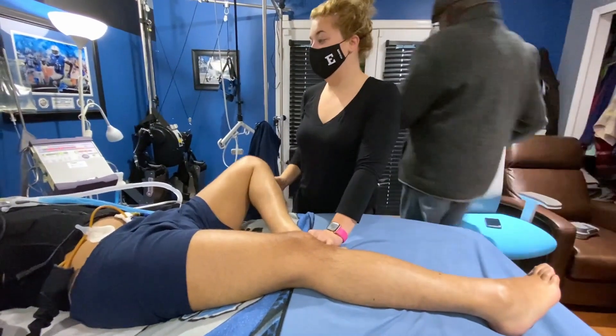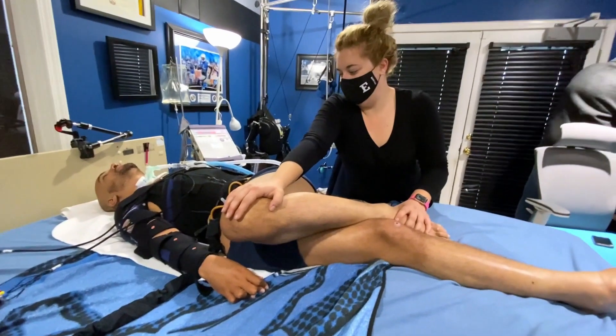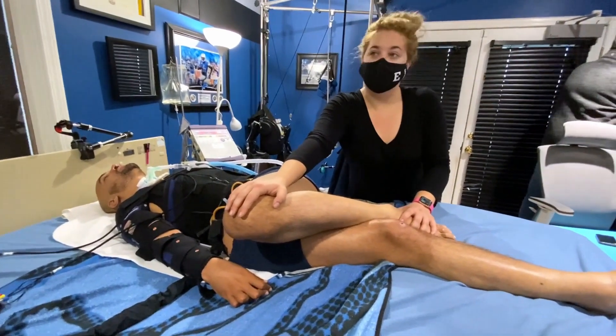Next we push my leg inward, same type of thing, and it stretches my hip and my butt going inward.